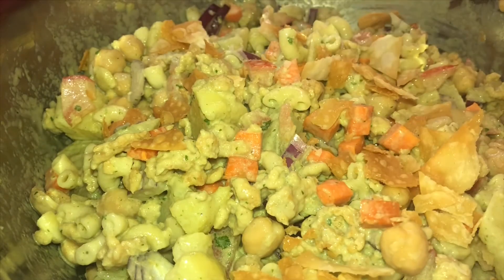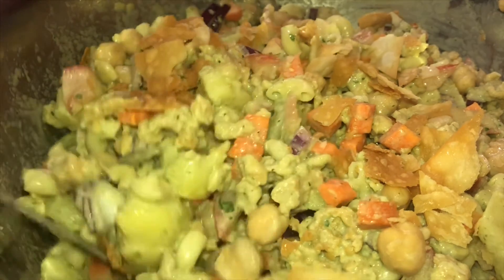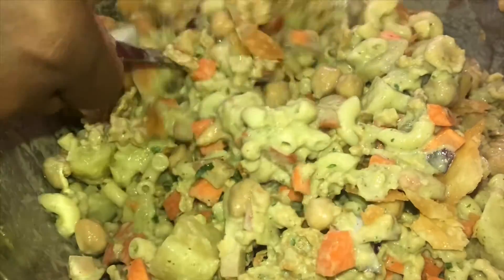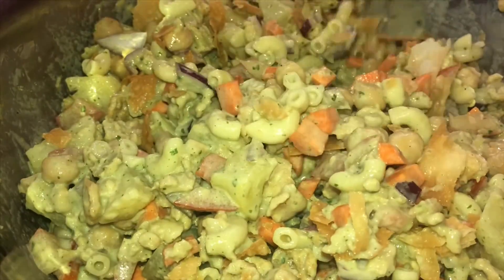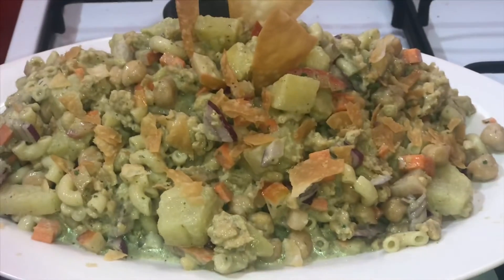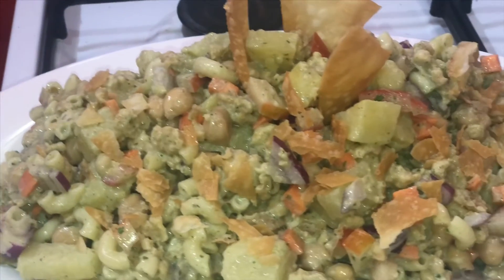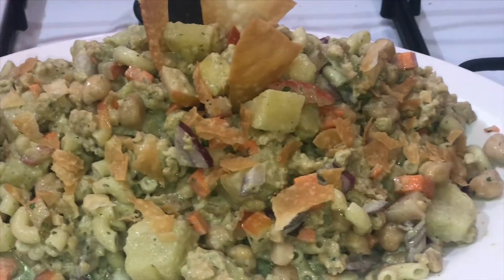I will fry the samosas and add it in the video. I will add the garnish in the bowl. The salad is ready. I have a good taste.